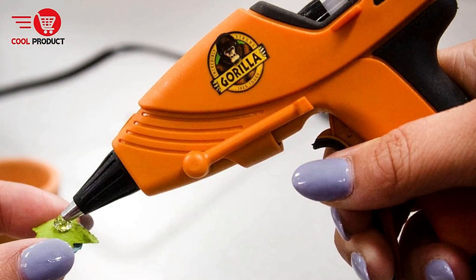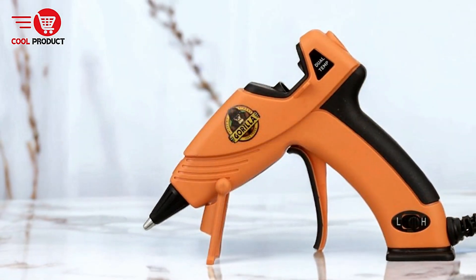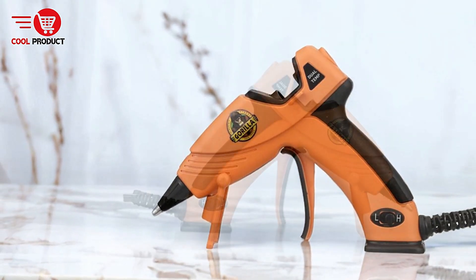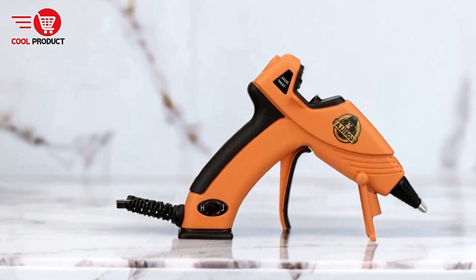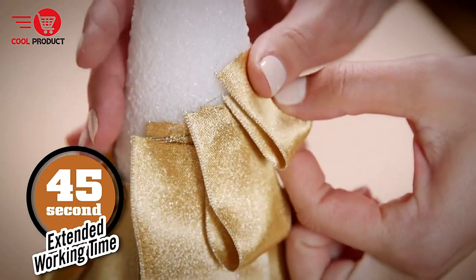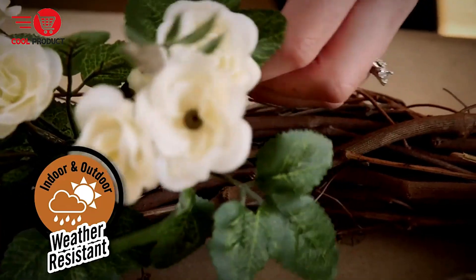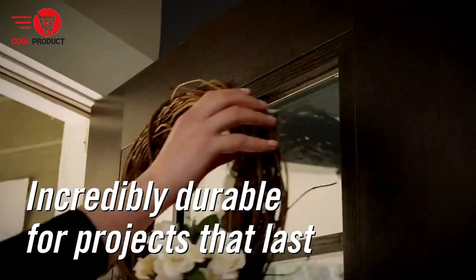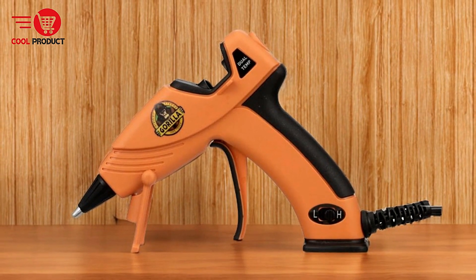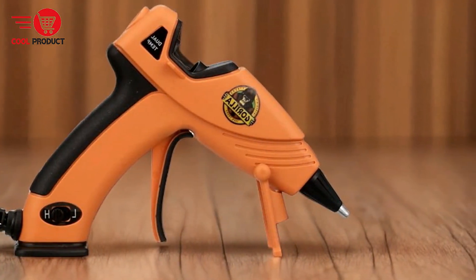Ease of use — the glue gun is lightweight and comes with a comfort grip, making it easy to handle for extended periods without discomfort. Precision application — the long, insulated nozzle provides precise glue application, particularly useful for detailed projects. It also includes a built-in stand and wide base that prevents tipping and allows for safe placement while working. Enhanced safety features — a safety fuse automatically shuts off the device in the event of a short circuit, reducing electrical hazards. Side fins prevent glue backup and allow the gun to be safely laid on its side. The insulated nozzle helps protect against burns.